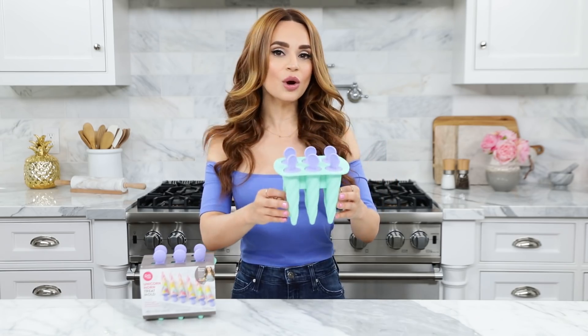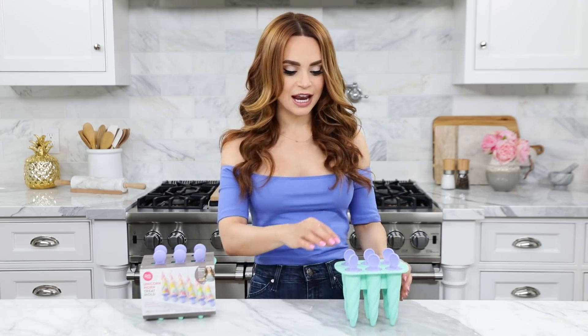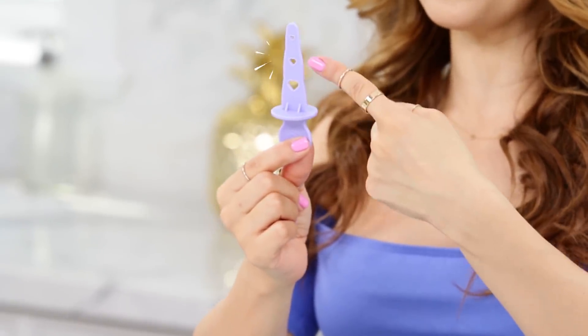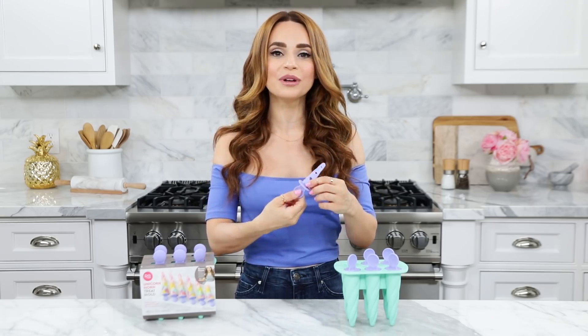This is what the Unicorn Horn Mold looks like outside of the packaging. It's teal, it makes 6 treats, and each handle has secret little hearts inside — these cute little designs. And the handle, where you hold it with your thumb, I made it curved so it'd be really comfortable. It's adorable!